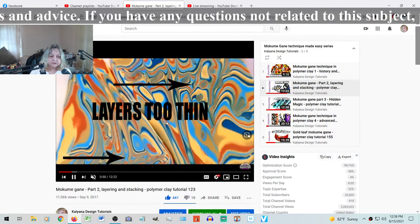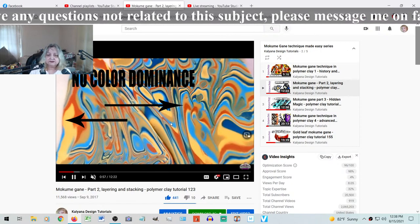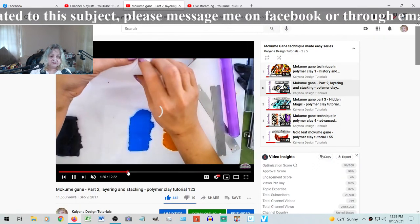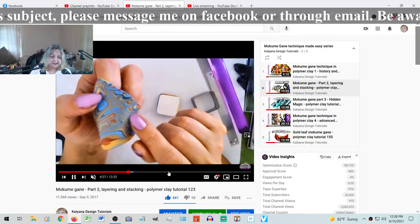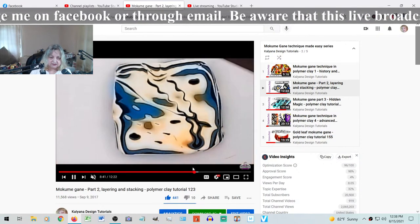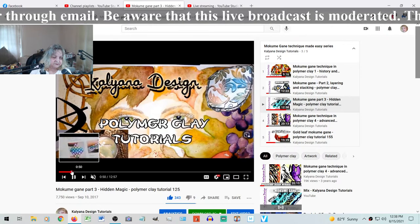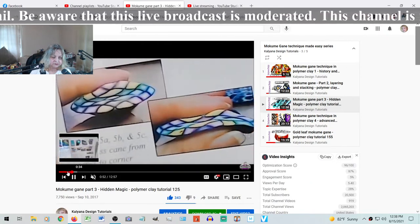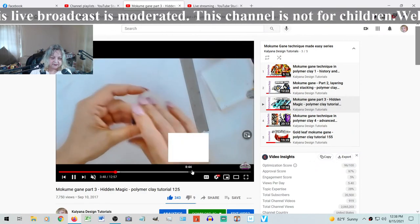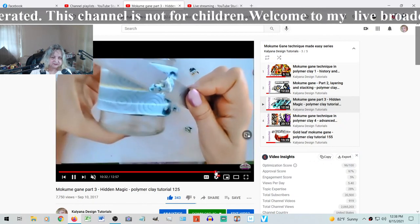The second video covers how important it is how many times you thin it out, and the importance of what color you're choosing. This is the one where I did not have a very good blade at the time. Then the third one, as I said, is the hidden magic. I show from the magazine, the different variants, and then my own take on it using white instead of black.